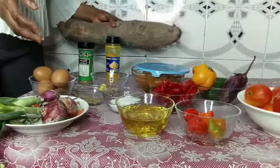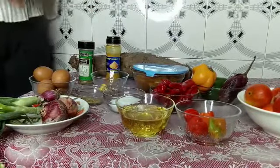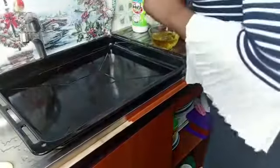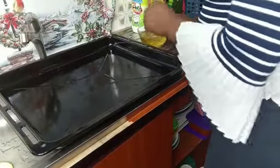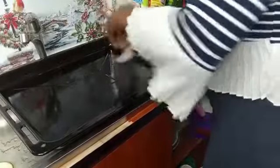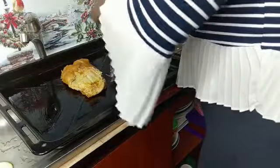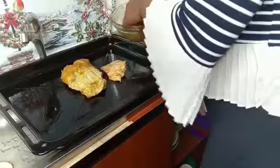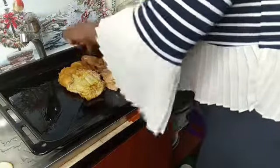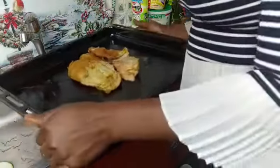The first thing I'll be doing is grilling my chicken. I'm going to grease my pan — the reason I'm greasing it is so the chicken doesn't stick or get burned, making it easier to remove once cooked. I'm just going to transfer it to the oven now and allow it to grill properly before bringing it out.